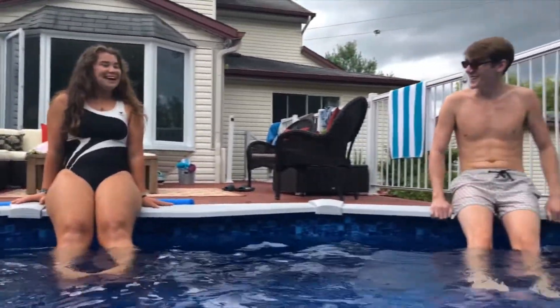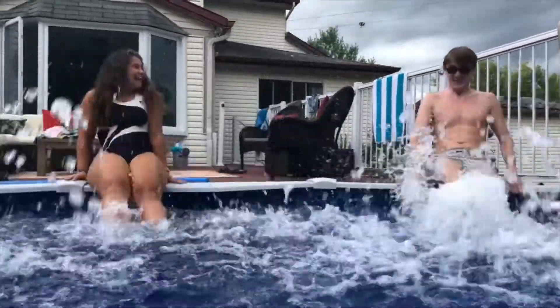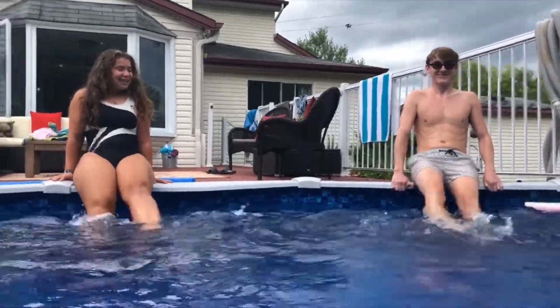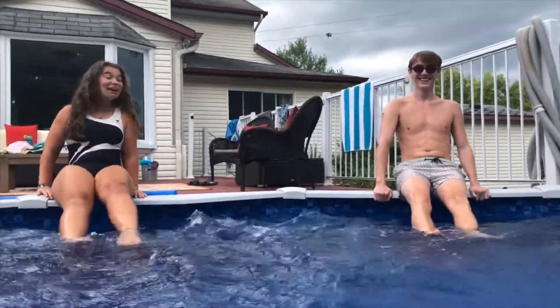So are we ready to play? We're ready! All right, so green light go! And red light! And yellow light! And green light go! And yellow light! Red light!